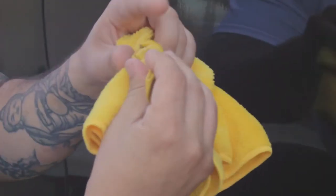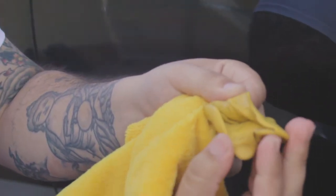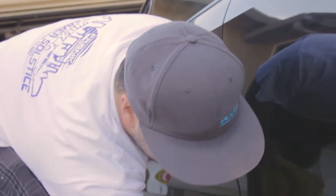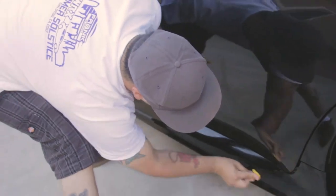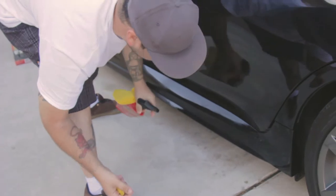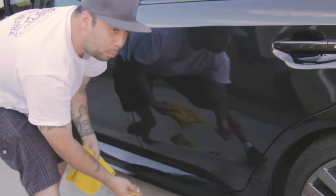That's why your clay gets dirty like this — because it takes off all the stuff. So you do this to get it as clean as you can. You just get some quick detailer or soapy water, spray it on your hand and on the clay so it doesn't stick, spray on the area that you're using so it's nice and lubed up.